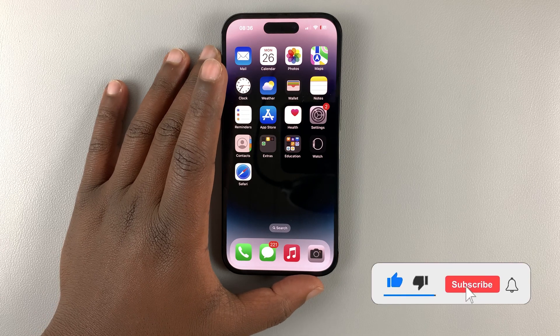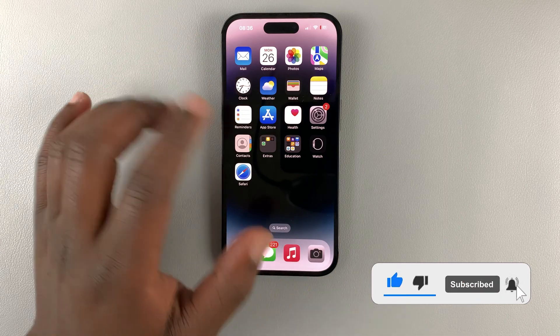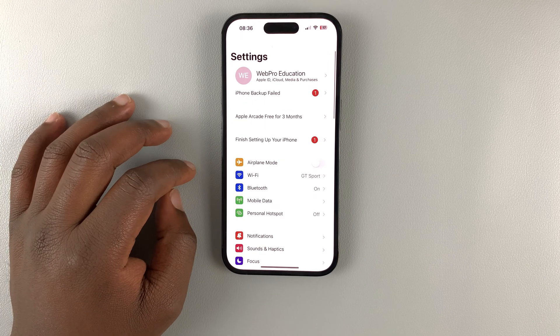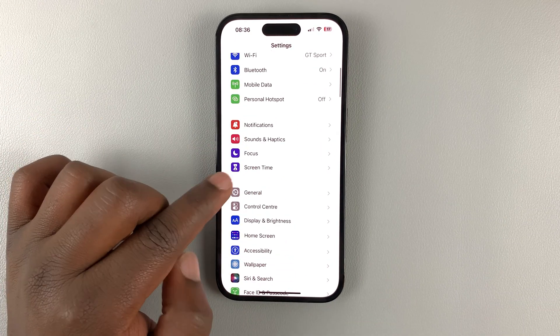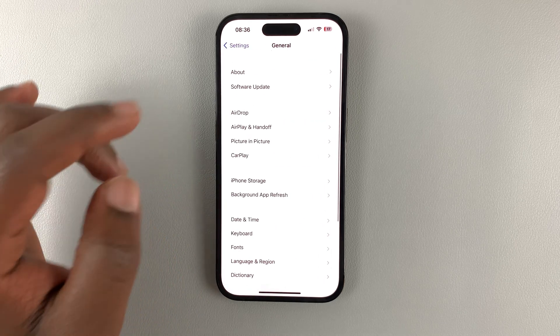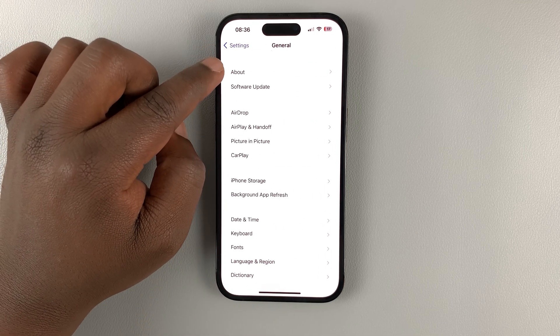To check when your iPhone 14 warranty expires, simply go to Settings. Under Settings, go to General, tap on that, and then under General tap on About.